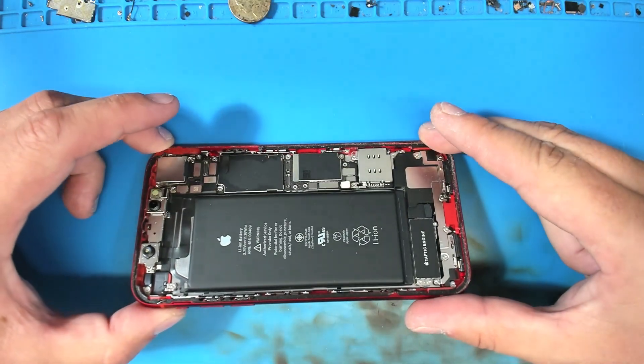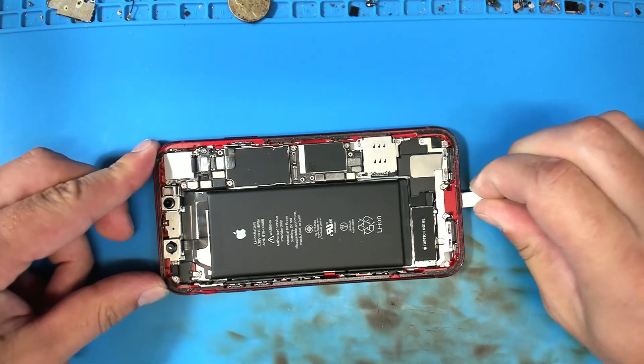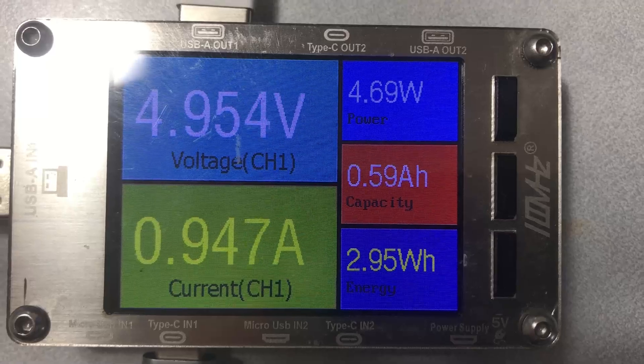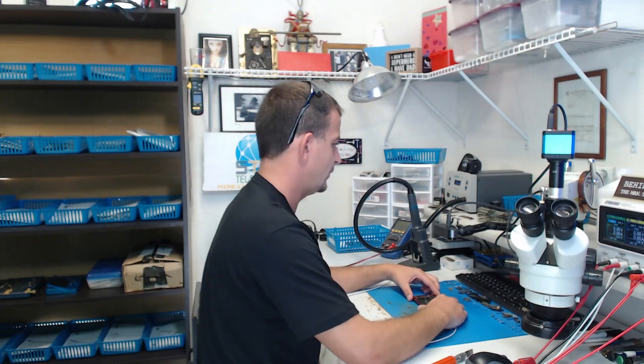Looking inside this phone everything looks pretty well normal. Let's see what we get for charging current. For charging current we're pulling 950 milliamps — pretty well a full amp. Okay, so it is starting to look more like a no image issue.